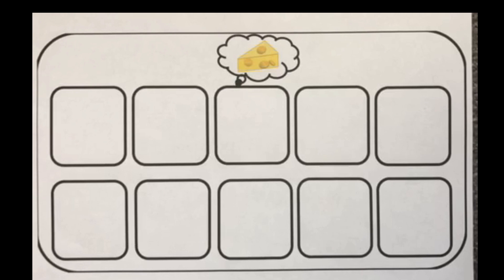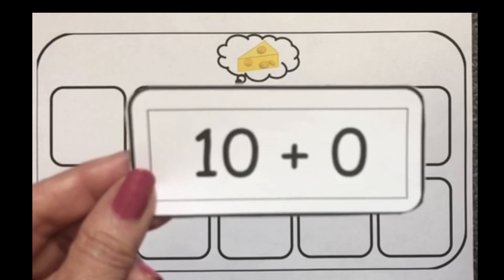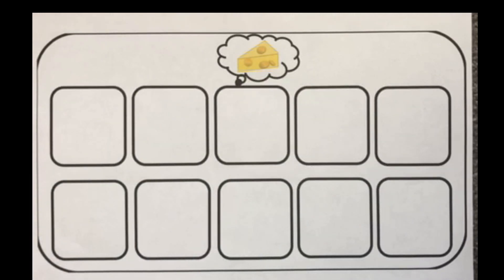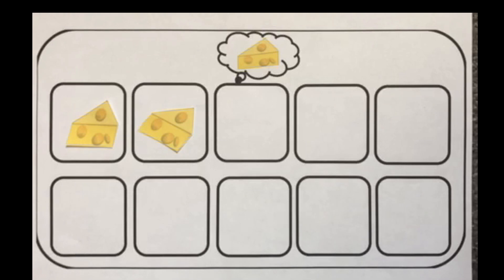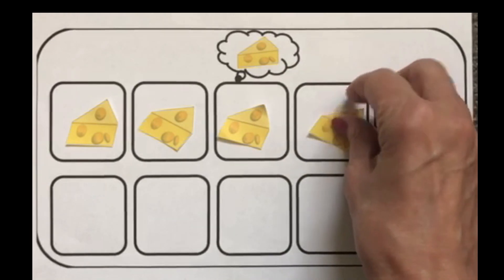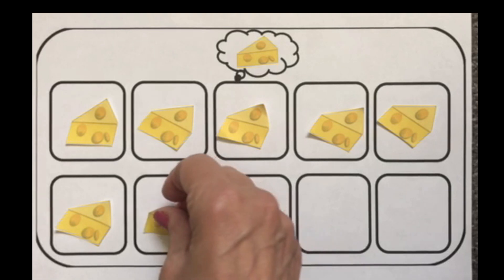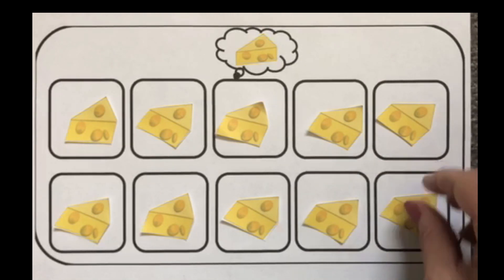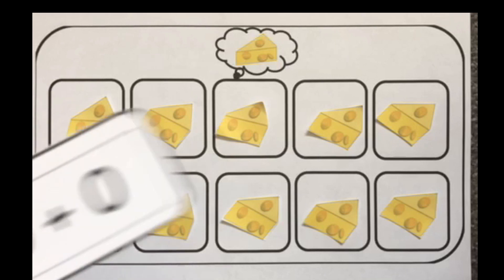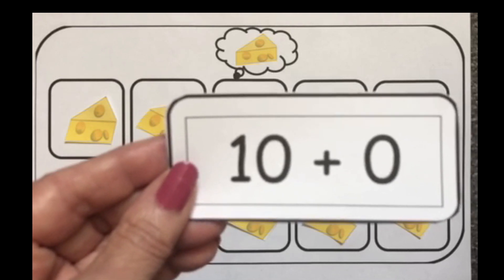We're going to use numbers in this example instead of pictures. Our first card says 10 plus 0 — 10 plus nothing — and that equals 10. So let's get started: 1, 2, 3, 4, 5, 6, 7, 8, 9, and 10. That is 10 yellow slices of cheese and 0 orange slices of cheese, still equals 10.